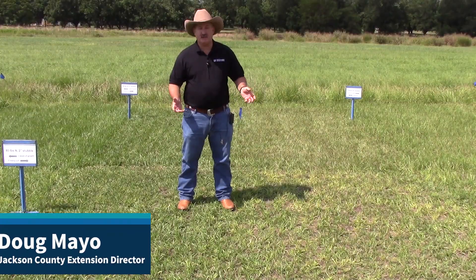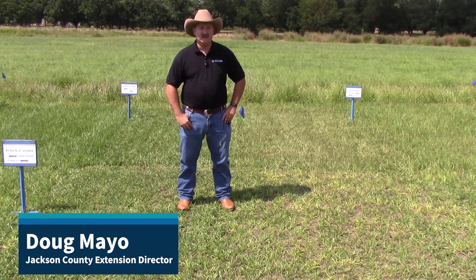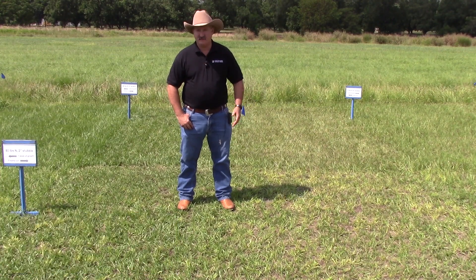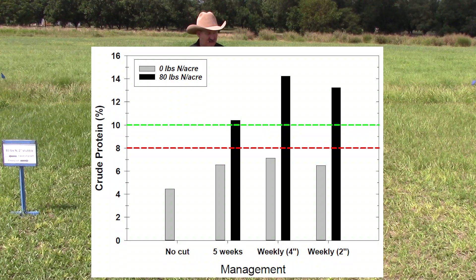In summary, we took rank mature bahiagrass of very poor quality and questionable consumption, and we added management that improved it. Simply grazing it every week and getting those plants to be less mature improved the quality from below five percent to seven percent protein — still marginal, but improved. We added nitrogen and boosted both the yield, but especially the quality. We got the protein level in this grass up to as high as fourteen percent because we added nitrogen and grazed enough to keep those plants immature.